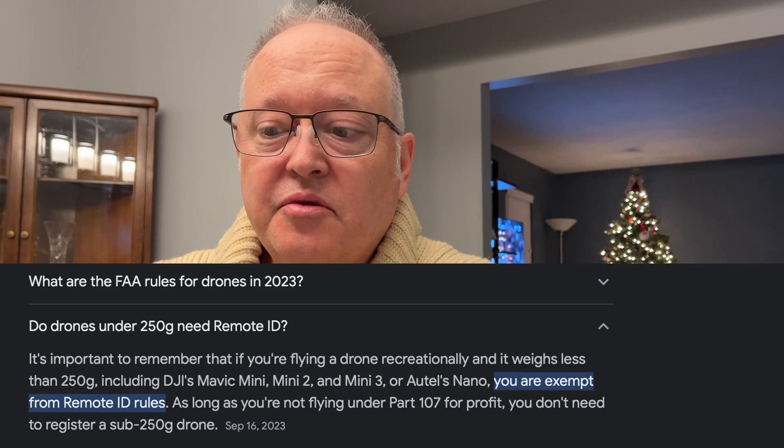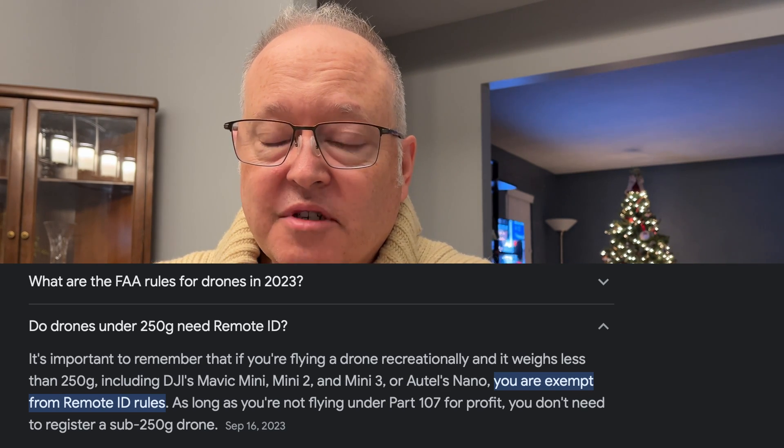I don't want people knowing where I am when I fly my drones. I also discovered that if you're under 250 grams, you do not have to adhere to the remote ID rules, which I thought was cool. So I decided I'm returning this Fly More Plus version. I don't know how reliable the Drone Scanner app is — reviews on the Apple Store were pretty poor, like one and a half stars. But the potential of it working is there, and the last thing I need is someone rolling up on me, finding out where I am, giving me trouble, robbing me, or calling the cops on me.